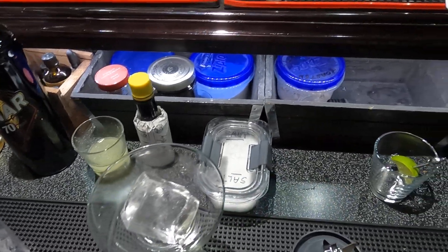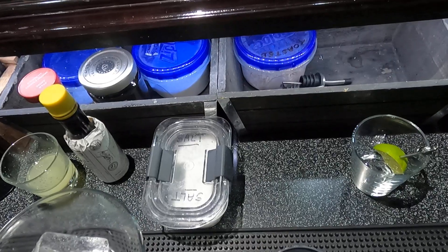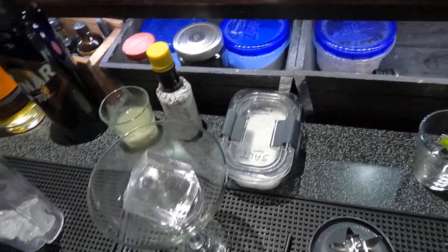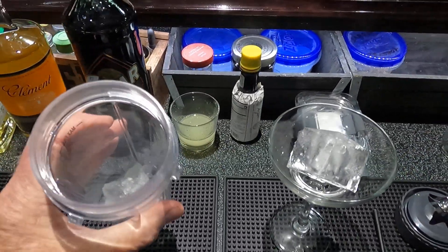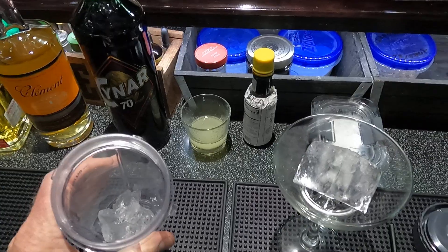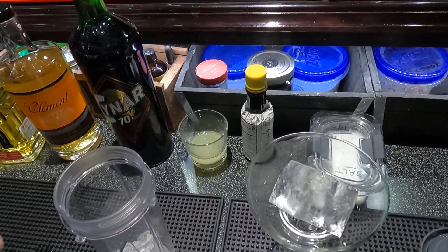Welcome back to the Belly Up Bar. Today we're going to make a drink called the Margarita, comes in at 28%. It's a tequila-based drink — I'm gonna ninja blend it, not quite a frozen margarita, but it'll have some little ice chunks in it.